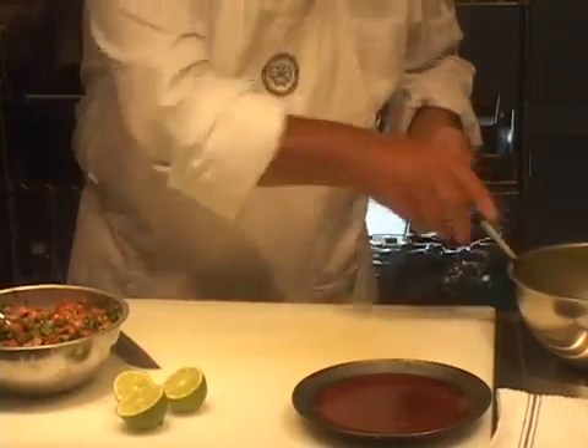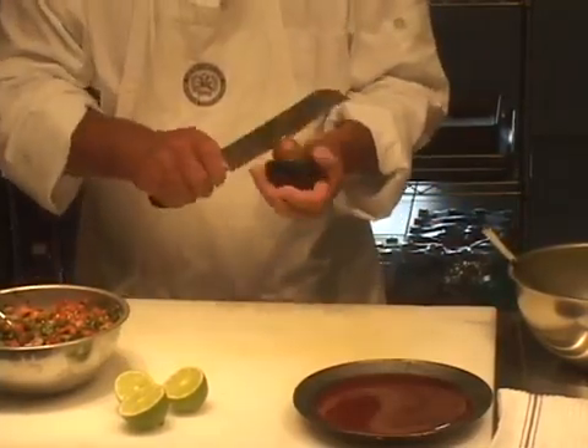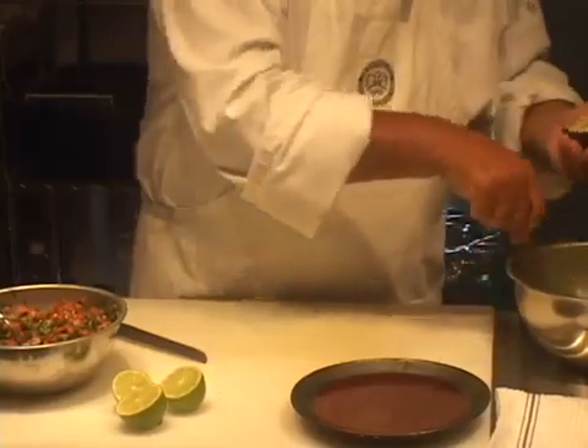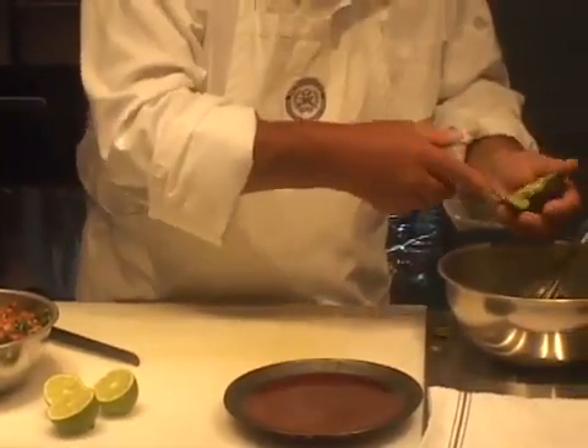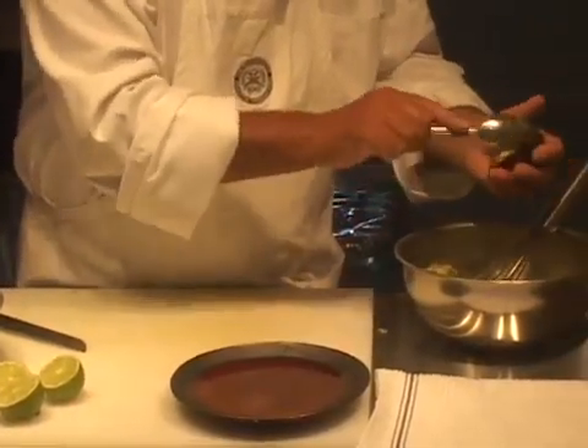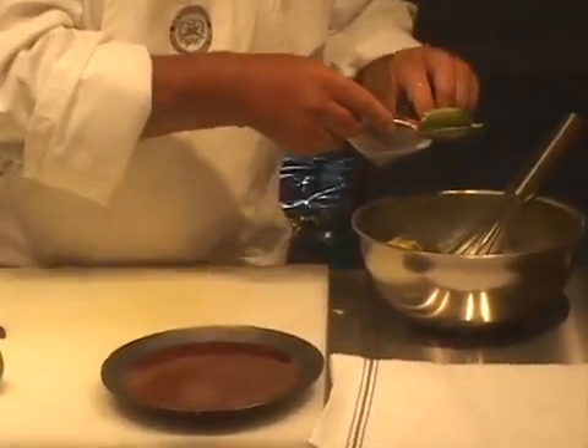By the way, the California or Mexican variety avocado are the ideal ones to use. It doesn't mean you can't use Florida ones, but the California or Mexican are the best ones for this.